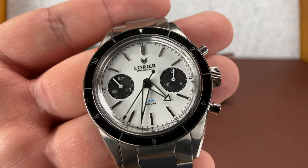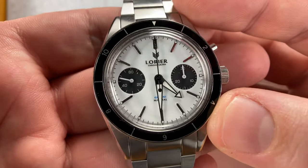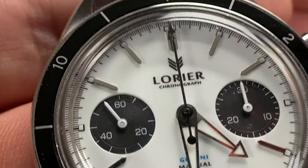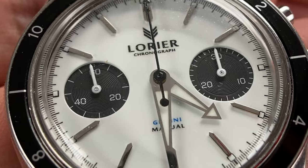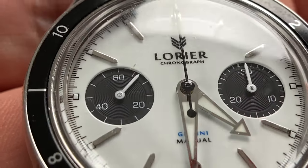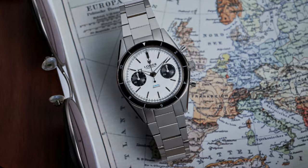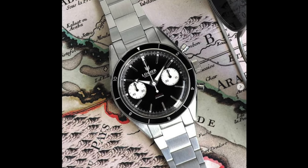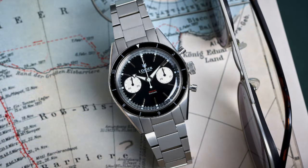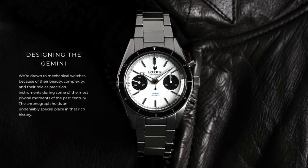Let's talk about it a little bit — it's the Laurier Gemini, and this is the white variant. Is this the panda or the reverse panda? I can never remember. But white dial, black sub-dials. The hands look black at certain angles, but they're not — they're stainless. The sub-dial hands are painted white, and the sub-dials also have white indices and numerals painted on. The main dial appears to have applied indices. In my opinion, this is the best of the three variants. They have a black, a white, and a blue — the blue has white sub-dials, and so does the black. The white one is the most popular, and I can see why.